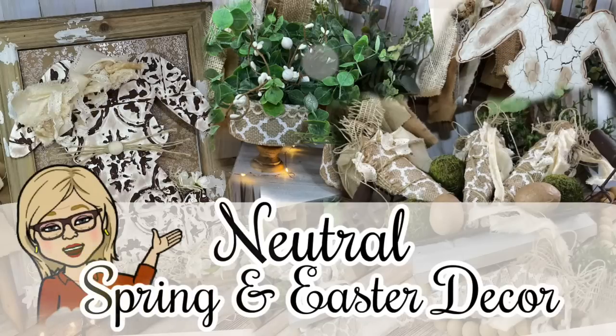Hey friends, it's Tracy. Welcome to today's video. I have some neutral spring and Easter DIYs to share with you. So without further ado, let's go ahead and get started.